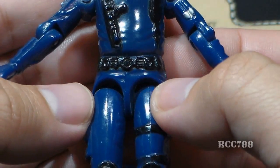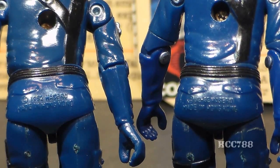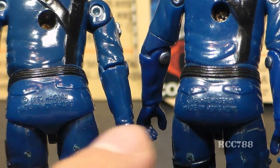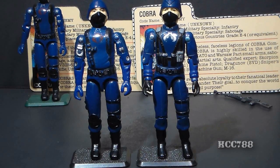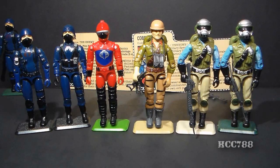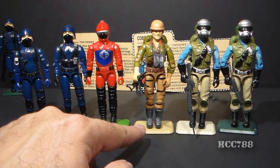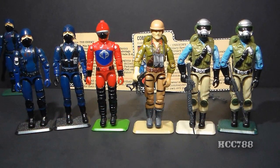On his waist, he has a black belt with some pouches and a circular belt buckle. The waist piece for the 1982 and 1983 version are almost identical — the only difference is the date stamp on their butts. The 1982 version says copyright 1982; the 1983 version says copyright 82-83. The Cobra Officer reuses that waist piece, and it is identical as far as I can tell, even in color. This waist piece was reused for a lot of other figures: the 1983 Hiss Tank Driver, the 1988 Tiger Force Duke, version 1-D and 1-E of Steel Brigade, and also Steel Brigade version 2, the Gold Head Steel Brigade.